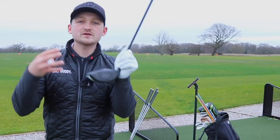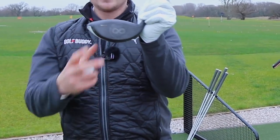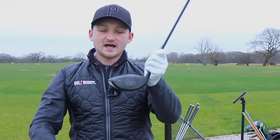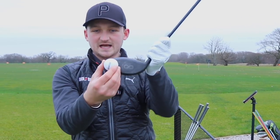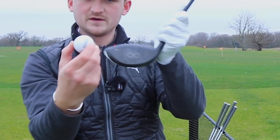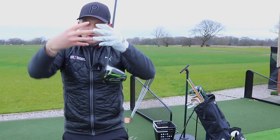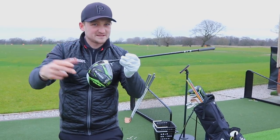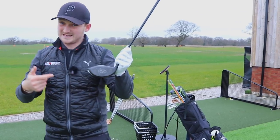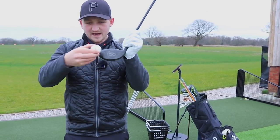On a driver club face, there is some face bulge and roll. When you catch it out the toe, this causes the club face to kick back. The ball will work in the opposite direction — the ball and the club face work like cogs and gears in the opposite direction. So you strike it out the toe: it's going to come out with less ball speed, less spin, lower flight and tend to move a lot more right to left.